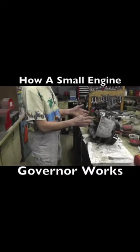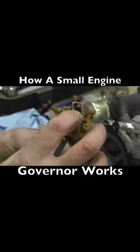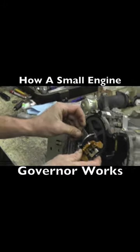I took this apart to show you the inner workings of the governor. This is the governor gear on a Briggs & Stratton. It's got these little weights on here, and these little points help sling the oil around the motor while it's running.